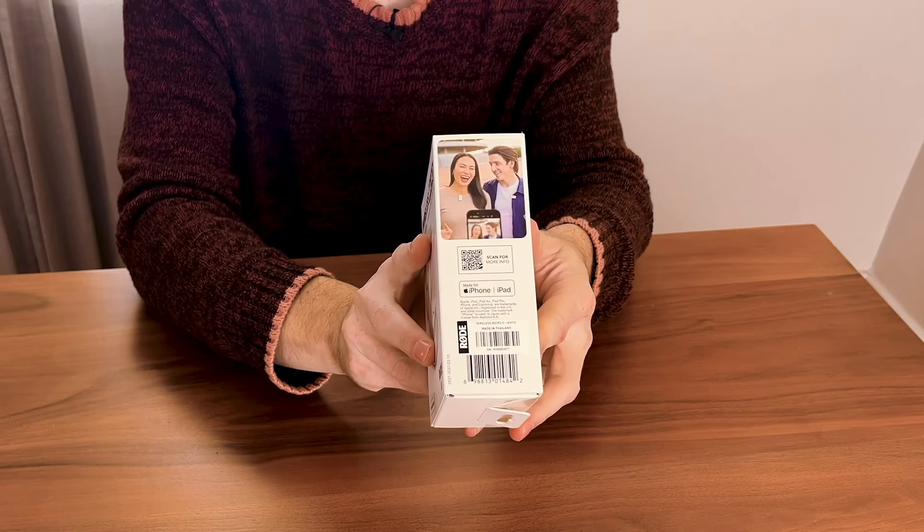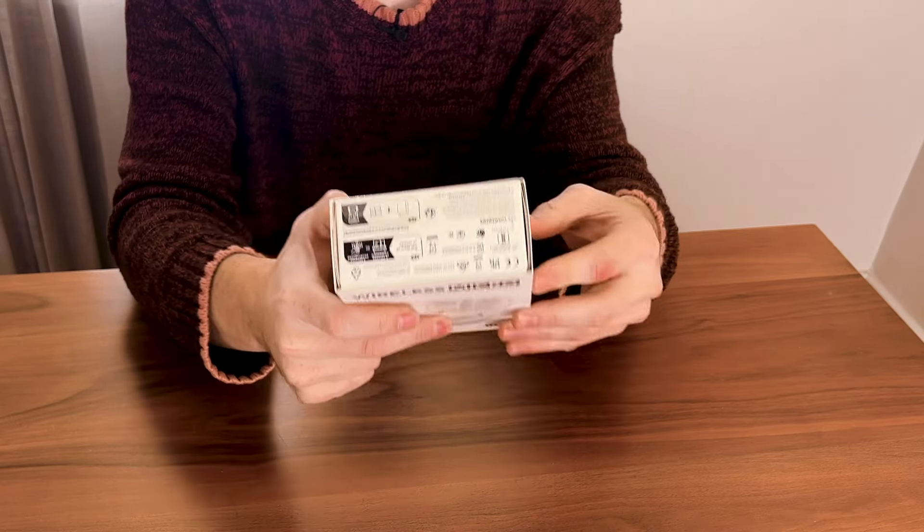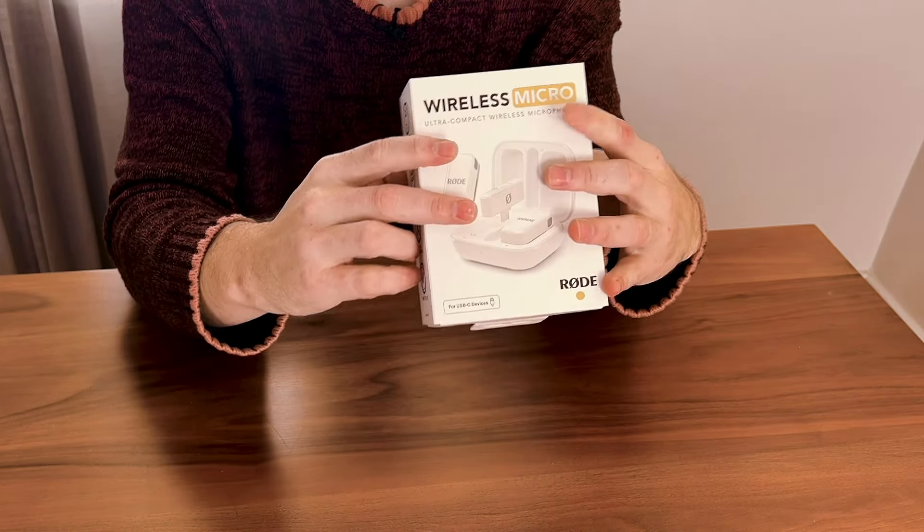Here's the box — people having a good time on the package. I'm really excited about this because of the lack of cords. It looks like it just plugs right into the bottom of the smartphone and it has two microphones. I'm very excited for it. So this won't be a review — I'll show you what it sounds like, but it will be just a complete unboxing. So let's get into it.